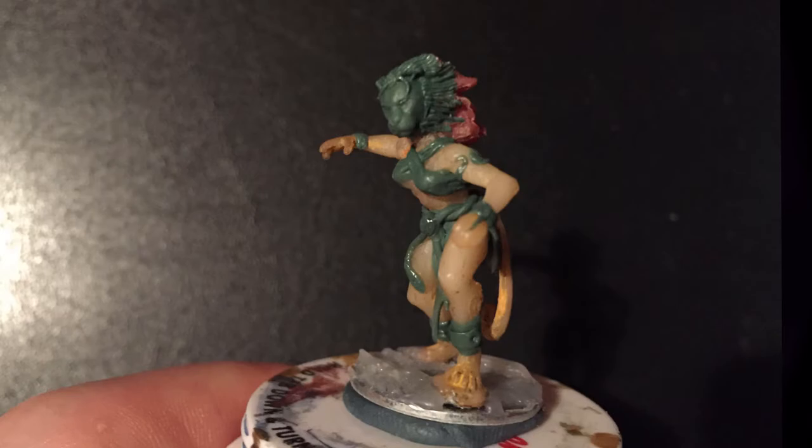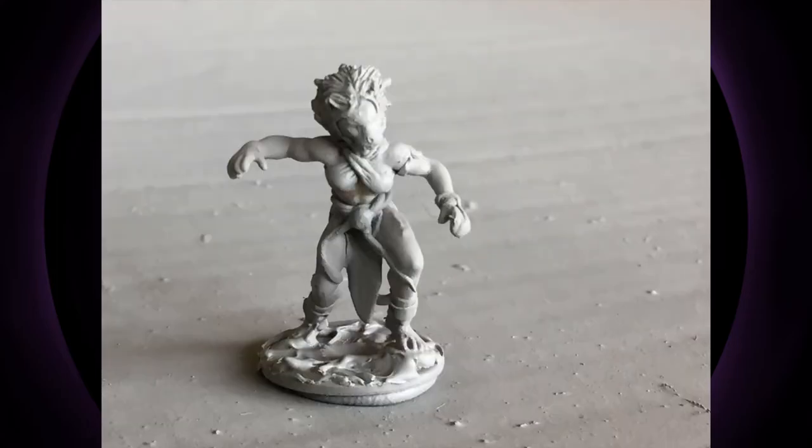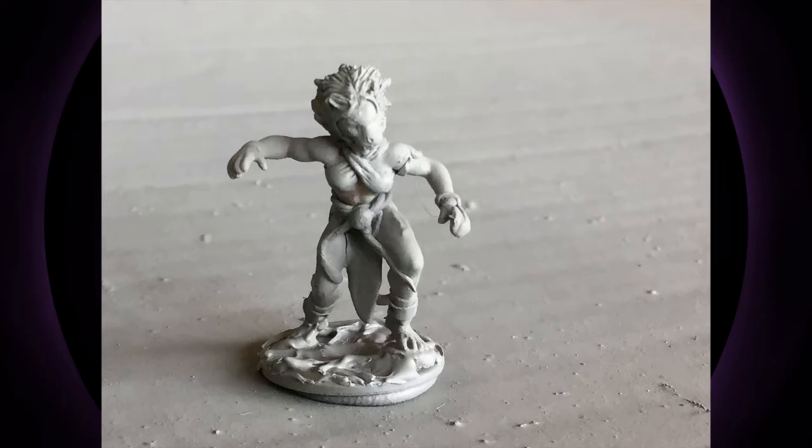All in all, I think she looks pretty damn good — came out way better than I thought it would. After the construction, I took it outside, gave it the old gray primer bomb, and got it nicely primed up.